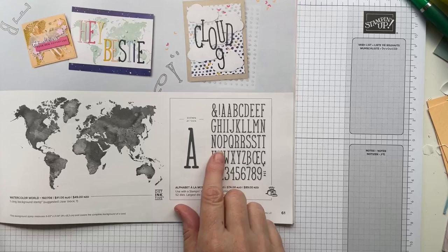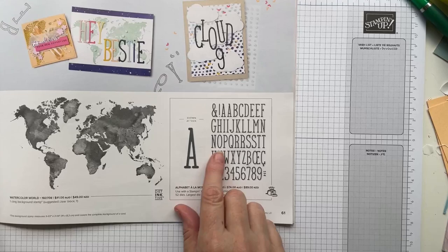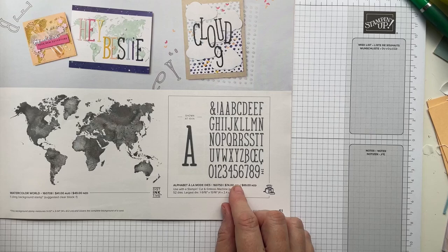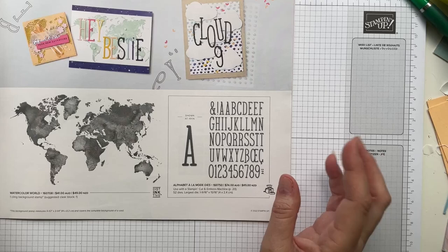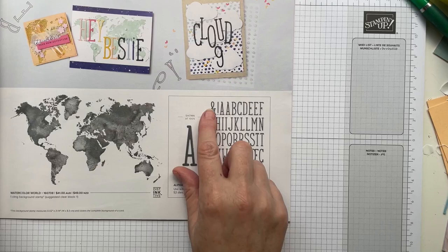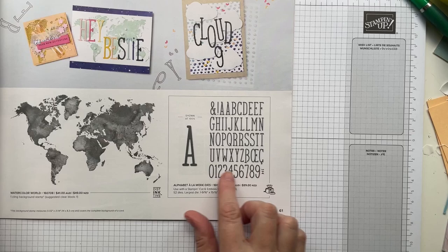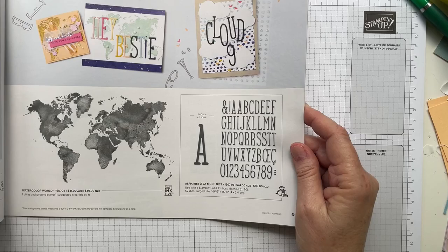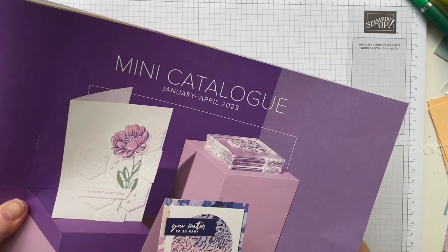There are 52 dies in this set, which is substantial. That's more than 26 letters because they've given us doubles of common letters like A, E, L, T, and S. There's also an ampersand and a few other symbols, plus numbers as well — a really useful set. It's a thinner alphabet style than I've seen from Stampin' Up before, something a little different and really nice.